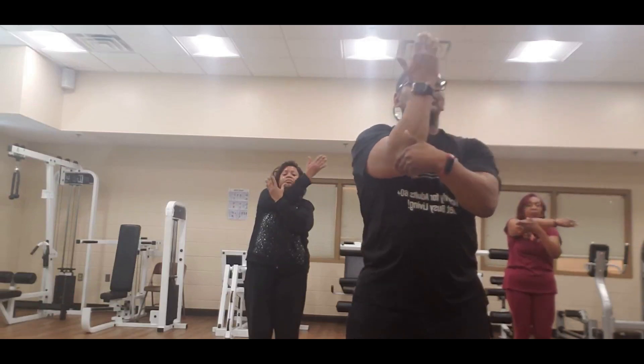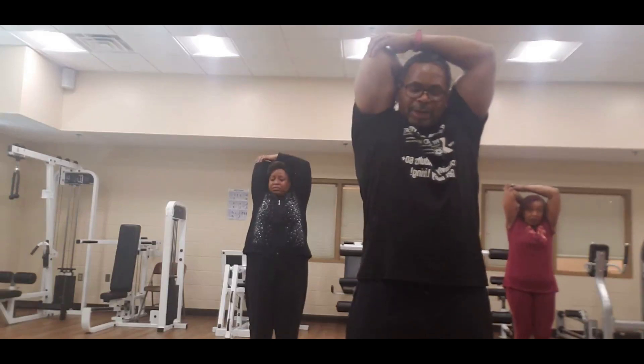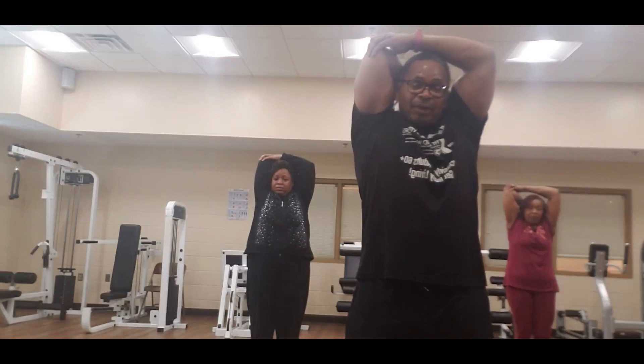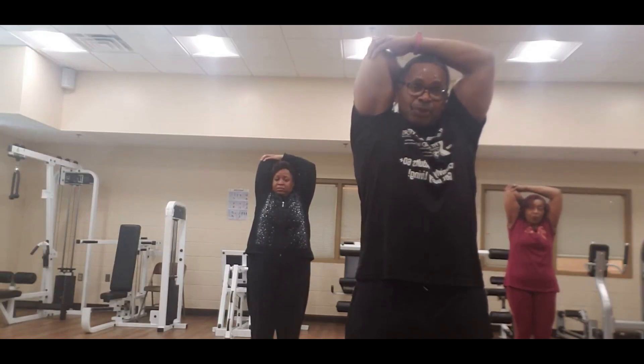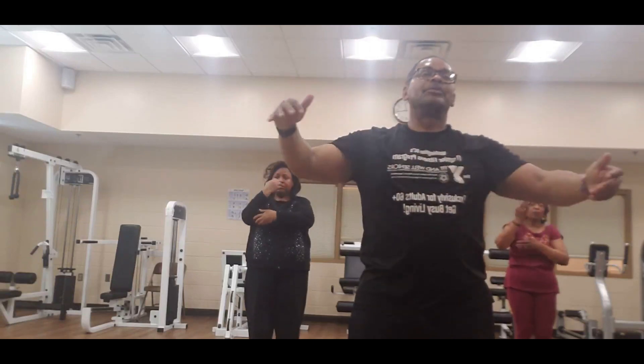Hand on that elbow — push that elbow up, hand on the back. Eight, seven, six, five, four, three, two, one — bring it down slowly. Hold it up, hold it up.